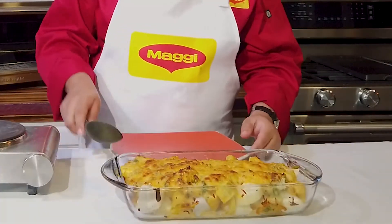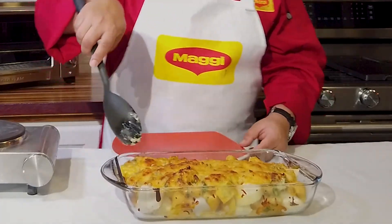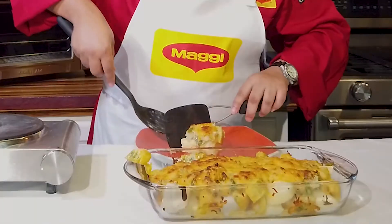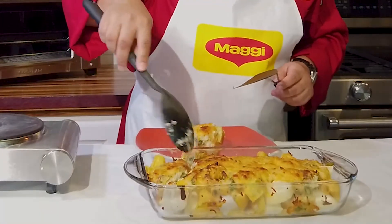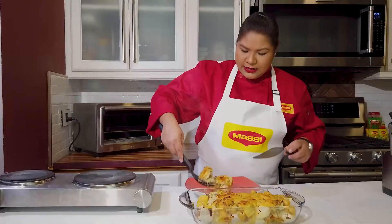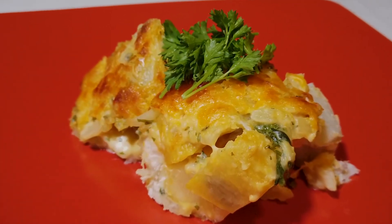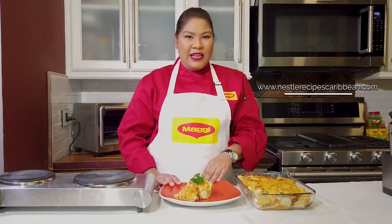You can see what it looks like — I'm just going to take a little bit to plate it up. Of course this is still nice and hot. You get that nice creaminess from the sauce that we made. And that's it, guys! Remember you can find the recipe for this Provisions au Gratin made using our Maggi Onion and Garlic Bouillon.